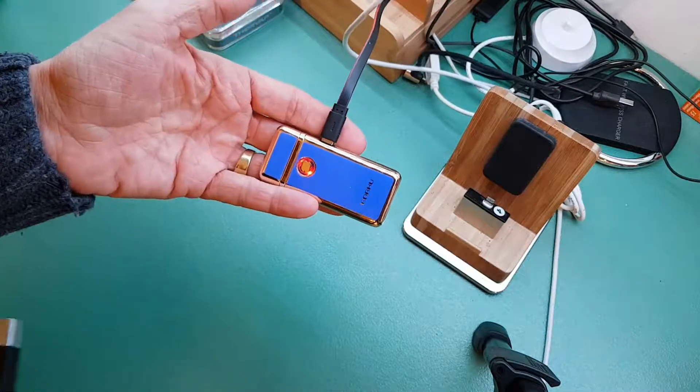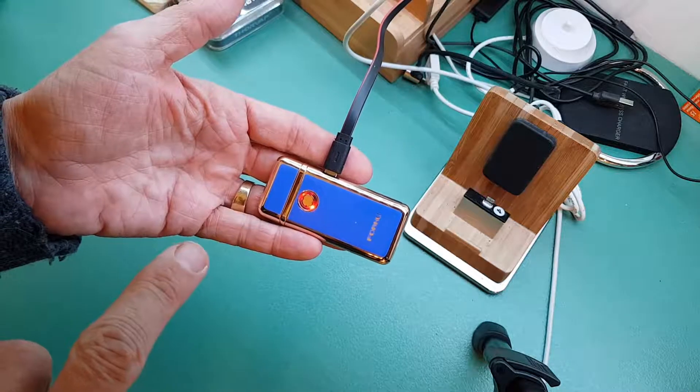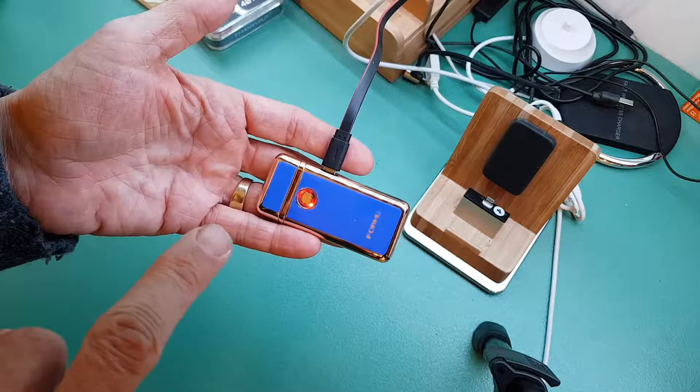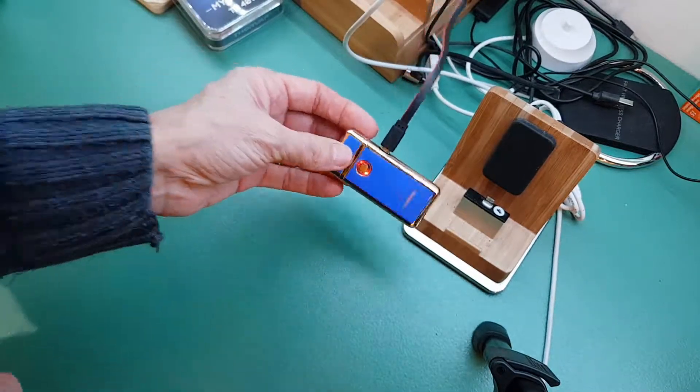My new lighter — it's charging at the moment. It's probably lit about between 50 and 60 cigarettes and it's run out, so it's just charging but still working. I'll show you that in a minute.